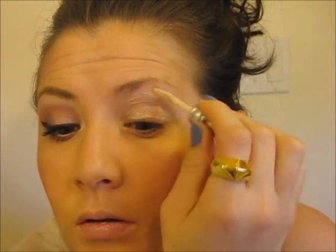Start by priming your eyes. Right now I'm using Urban Decay Primer Potion — this is just the original one — and just pop that in. Today we're going to be working from one of the Wet and Wild baked eyeshadow palettes.